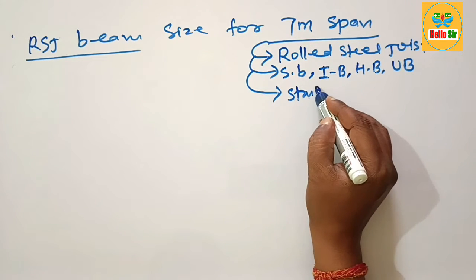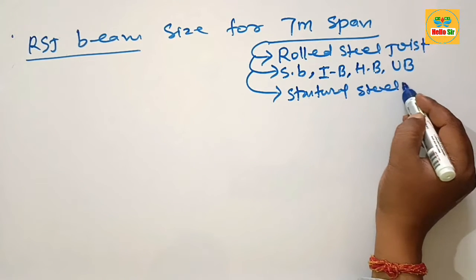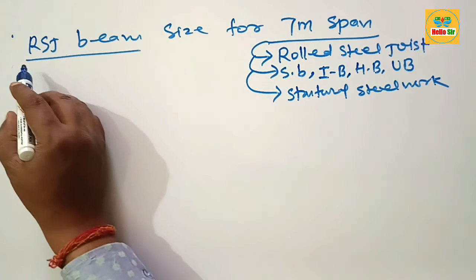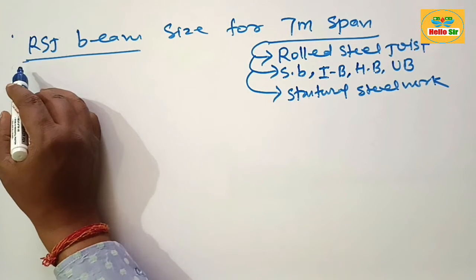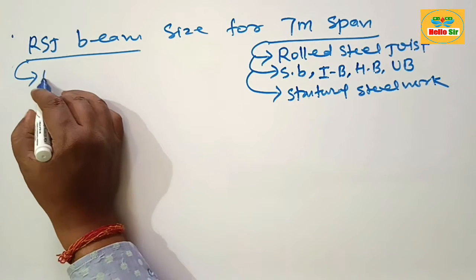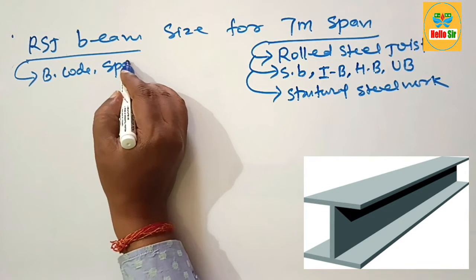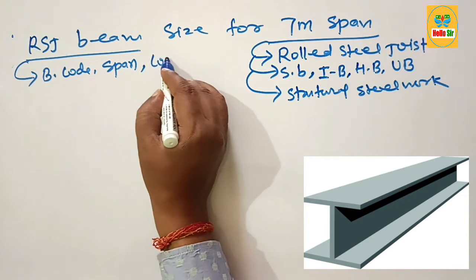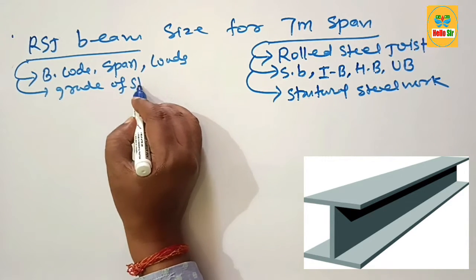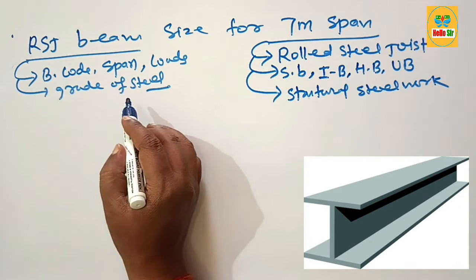The RSJ beam is used as structural steelwork in the civil construction industry. The size of an RSJ beam depends on many factors, such as building code, the span between the supports, the load conditions, and the grade of steel. These are the major factors used to decide the sizing of RSJ beam required for a specific span.